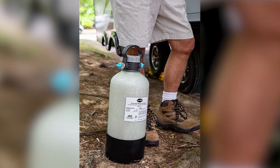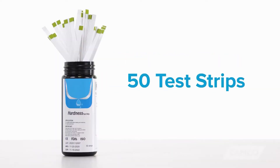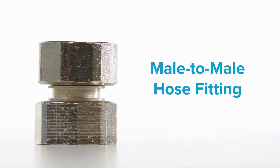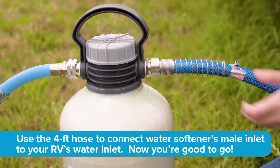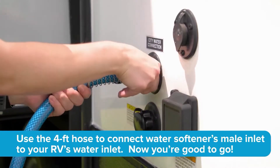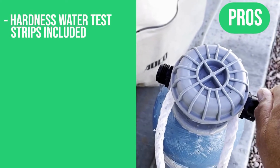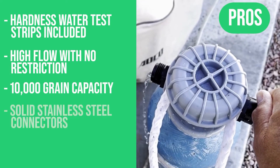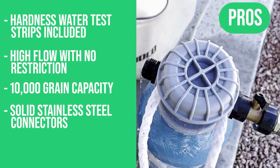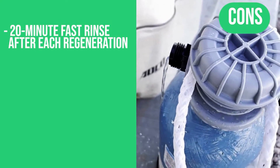Each Camco TastePure Portable Water Softener includes a portable water softener, 50 water testing strips, a 4-foot hose, and a male-to-male hose fitting for perfect waste-free regeneration. When you're on the move, the garden hose plug and specially designed cap keep the tank's contents secure. Pros: hardness water test strips are included, high flow rate with no restriction, 10,000 grain capacity, solid stainless steel connectors. The only con: there is a 20-minute fast rinse after each regeneration.